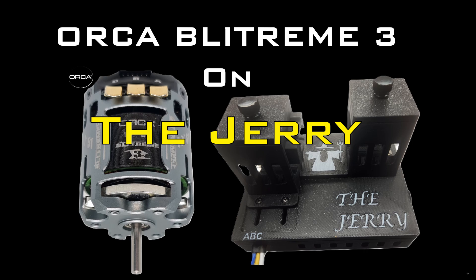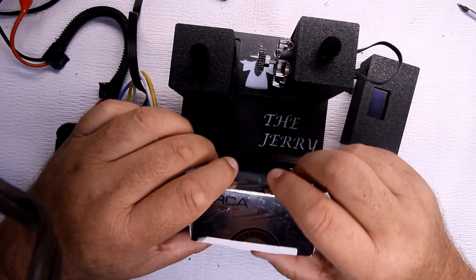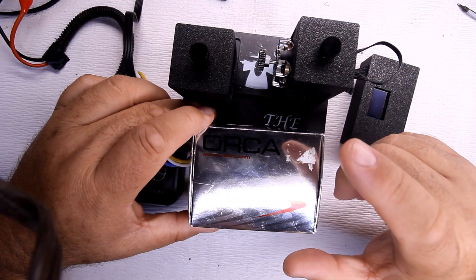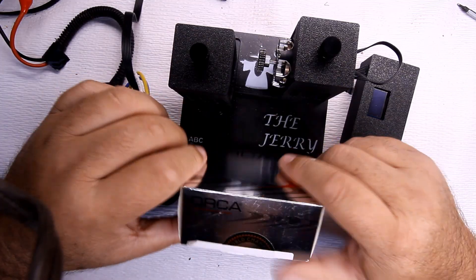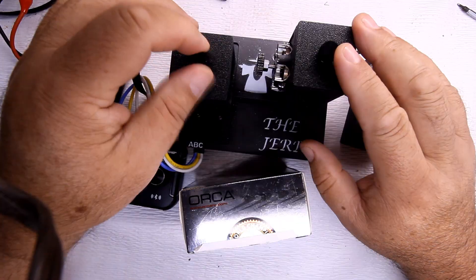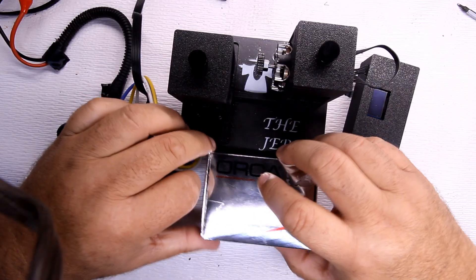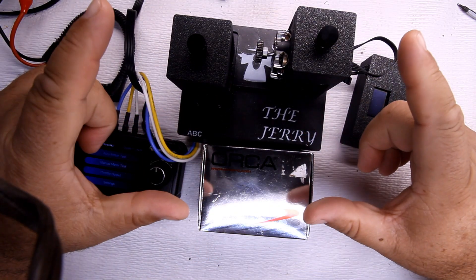Hey everybody, welcome to What Up Clay. On this channel we talk about all kinds of things like how to fix things, building, maintaining, as well as product reviews. Today we're going to finish up the product review on the Orca motor. We're going to run it on the dyno, run through different loads and different tests, and see how it compares to other motors while under load.